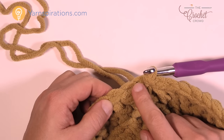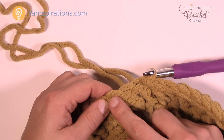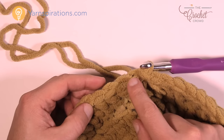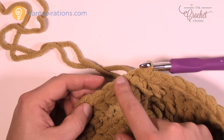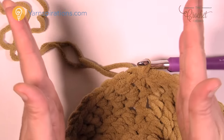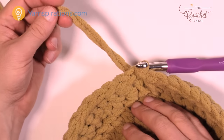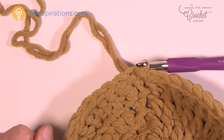As you move up to round five, chain three and one double crochet into the same stitch, then there'll be three double crochets sitting by themselves, then two into the next, and then three by themselves — you keep moving up until there are twelve double crochets sitting by themselves. Continue to get bigger and bigger as it grows out. Once you get that done, fasten off and move on to the ears. You can also refer to the pattern for this.